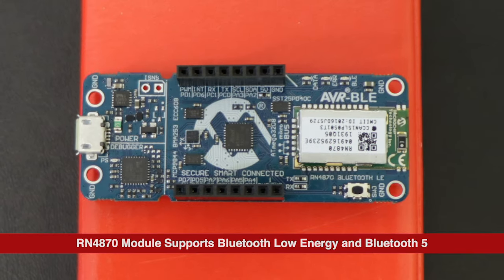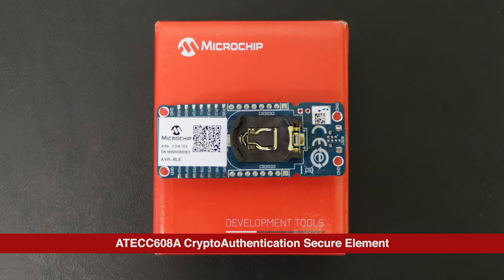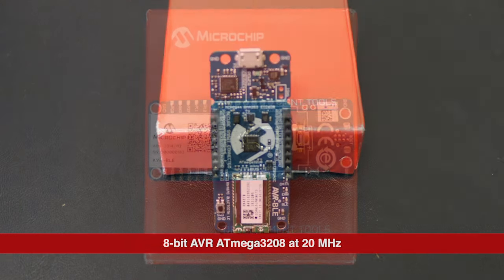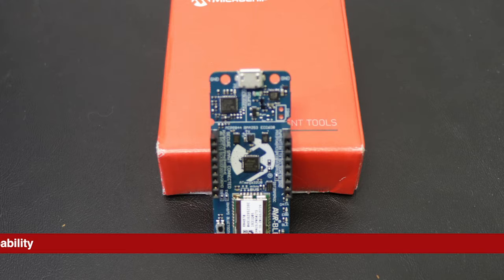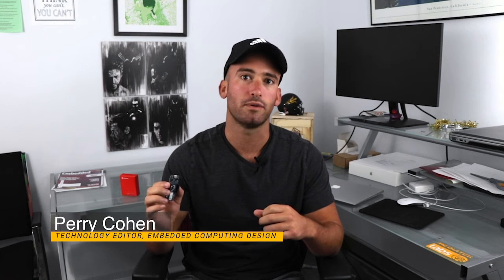Welcome to another edition of DevKit Weekly. This week we're breaking down the AVR BLE development board from Microchip. This board sits at the sweet spot of IoT connectivity, security, and ultra-low power.